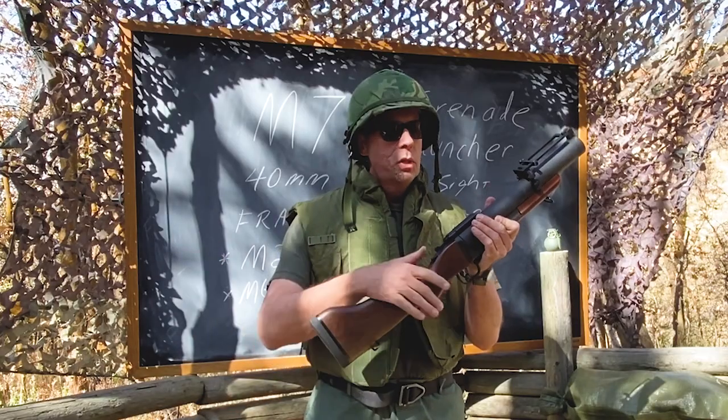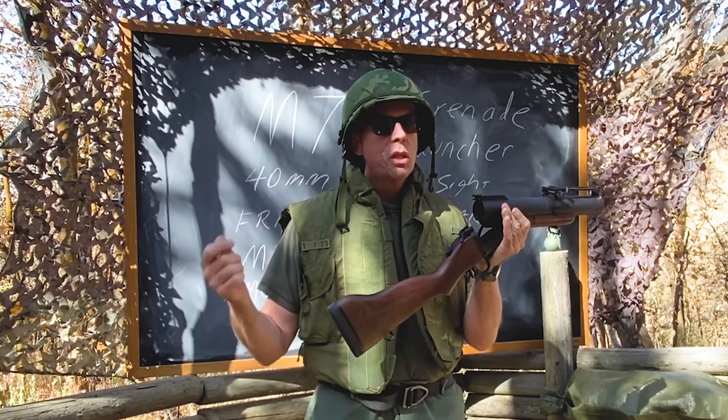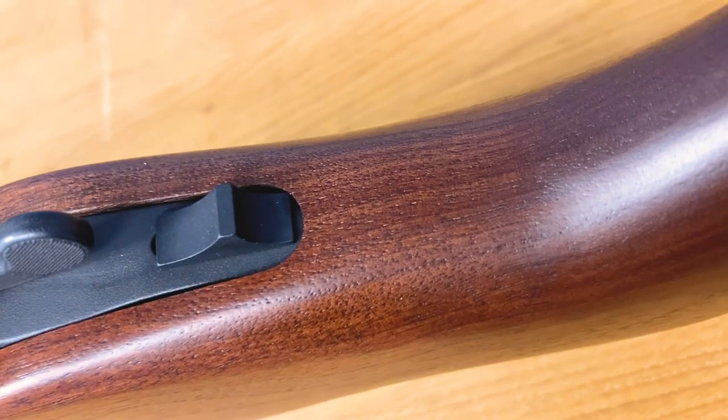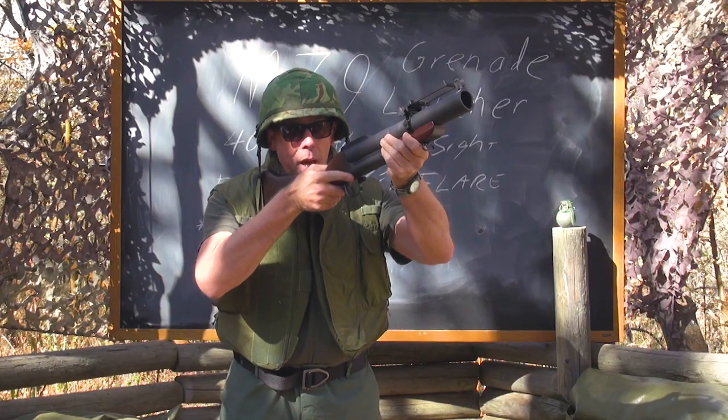How does it work? Super simple. You push that lever, it opens up, and you load it just like your breech-loading shotgun. Drop a 40mm grenade in there, close it — you've got a tang-mounted safety. Forward to fire, put it up in your shoulder, and bloop.